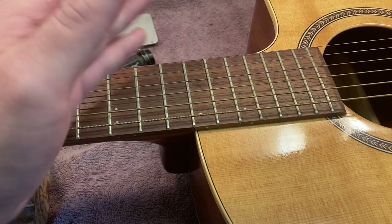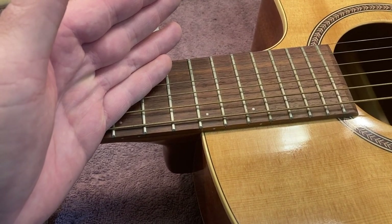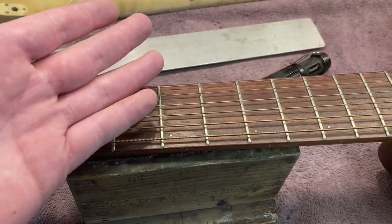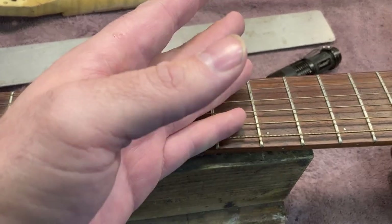This is a Seagull that came in a few days ago because the action was high on it, and the owner wanted to see what we could do to reduce the action. I have a video that I'll link in the description about how to determine if a guitar needs a neck reset, but I'll kind of cover the basics right here.